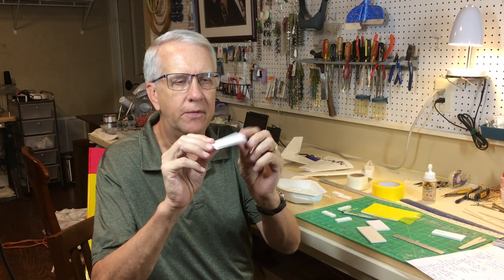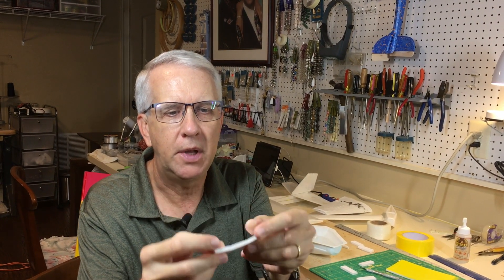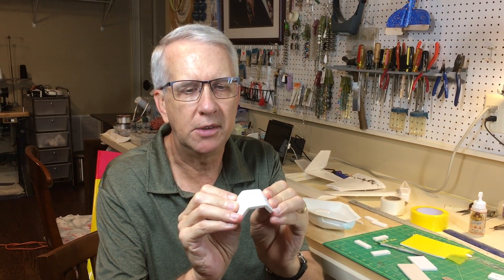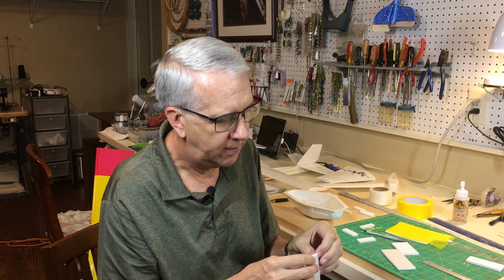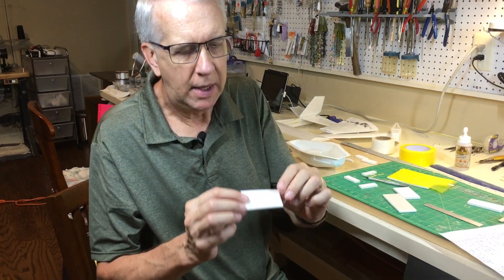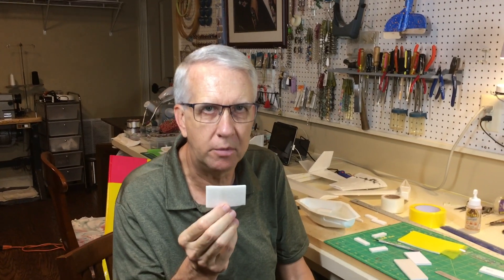Let's look at some characteristics of foam board. This is the 3/16-inch variety with paper on both sides. You can bend it — you can see how it bends on its own, it'll have creases and kind of maintains shape over the top. Once the paper is removed from both sides, when you bend it, you can see that it can snap — it has a limit to how far you can go. But it's lightweight, and we'll go through techniques to use the inherent characteristics of the foam to make your model airplane.